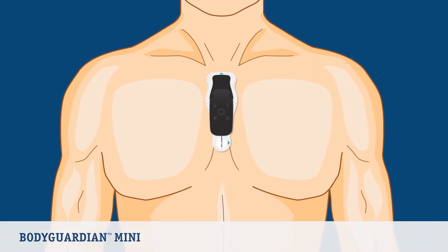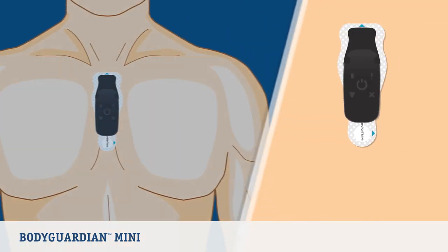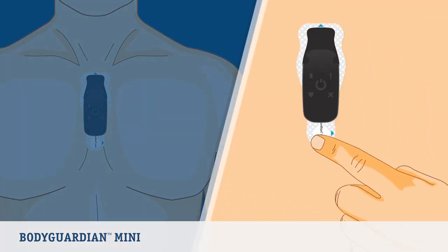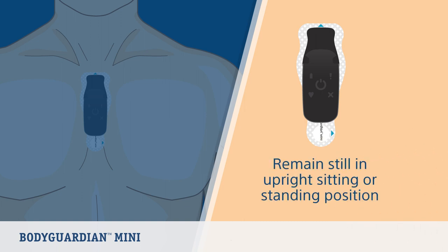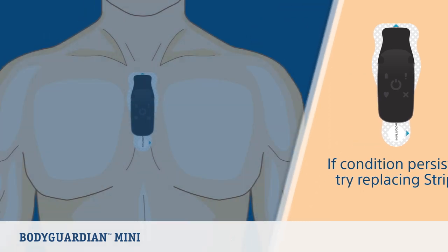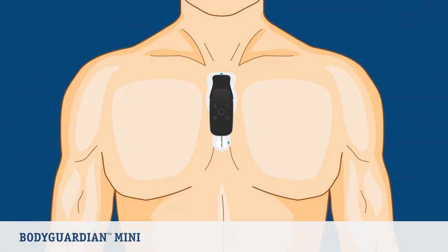It is normal to have some brief periods of poor quality signals, but the error should not remain for long. If the condition remains for more than a few minutes, make sure the strip is still in good contact with your skin by using your finger to smooth over the surface. You should also remain still in an upright sitting or standing position for a few minutes to minimize any noise to see if the condition corrects itself. If the condition persists, try replacing the strip.